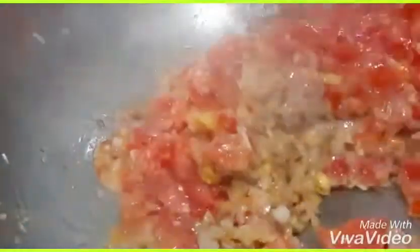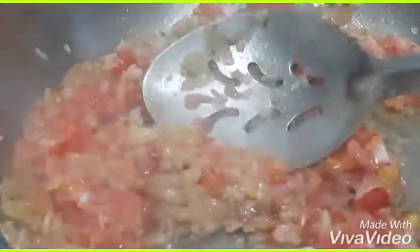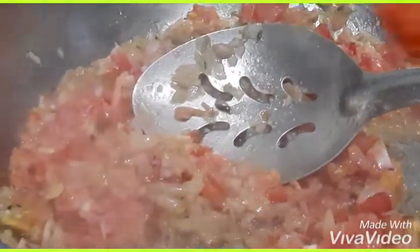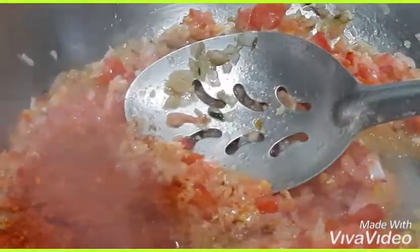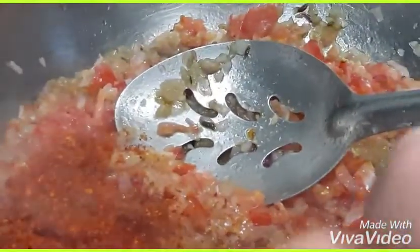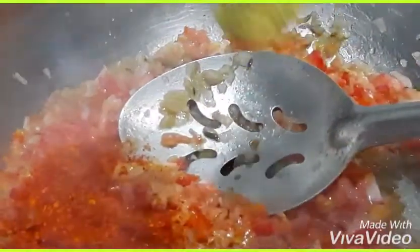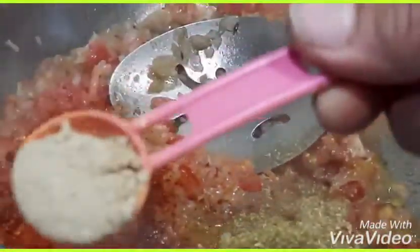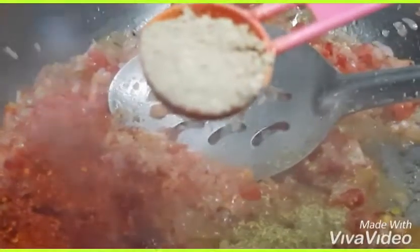Now add the tomato puree we made — you can grind it in a mixer, it's a very easy method. Add red chili powder 1 teaspoon, dhaniya (coriander) powder 1 teaspoon, and amchur powder 1 teaspoon.